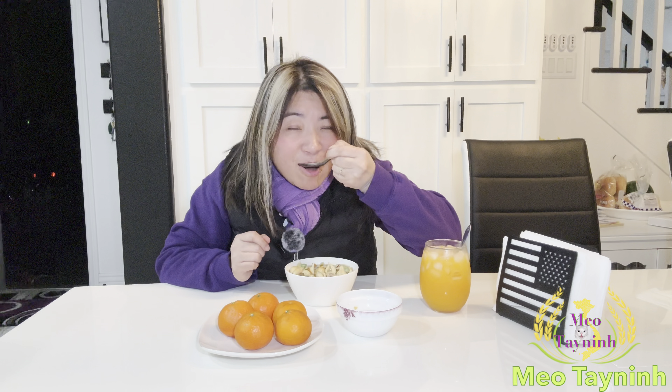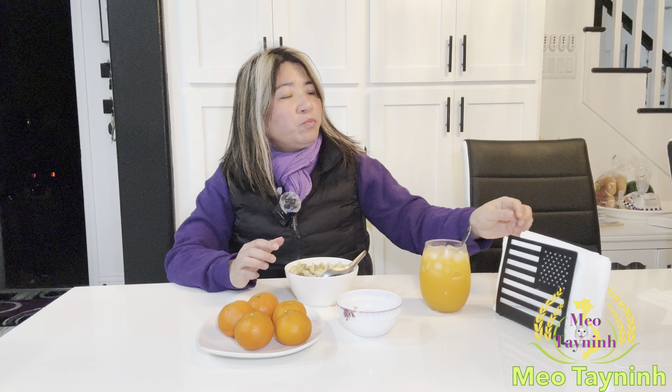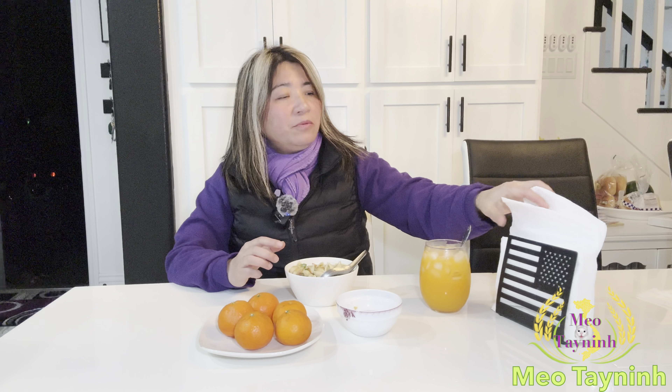This soup is cooked with soy sauce. It's delicious. So when the weather is cold and you eat the soup, I think it's the best.